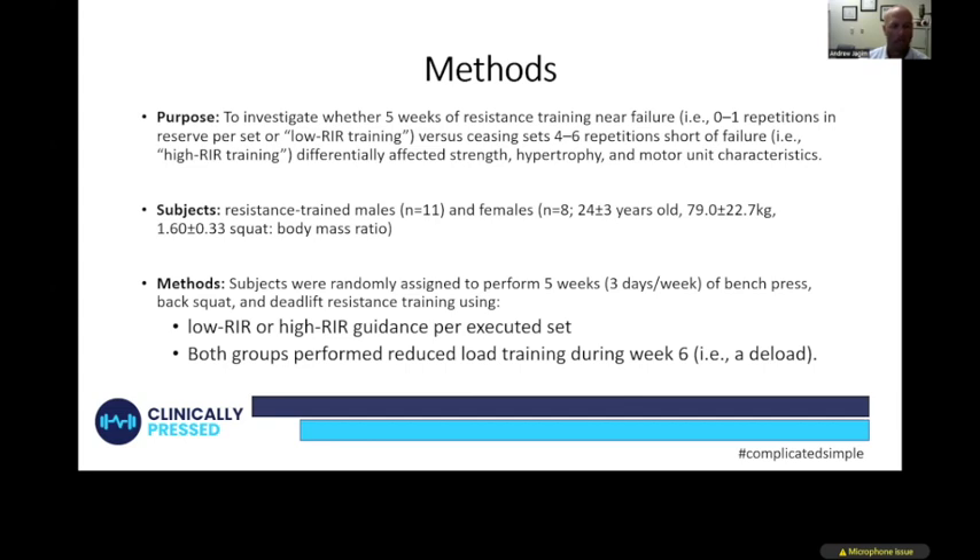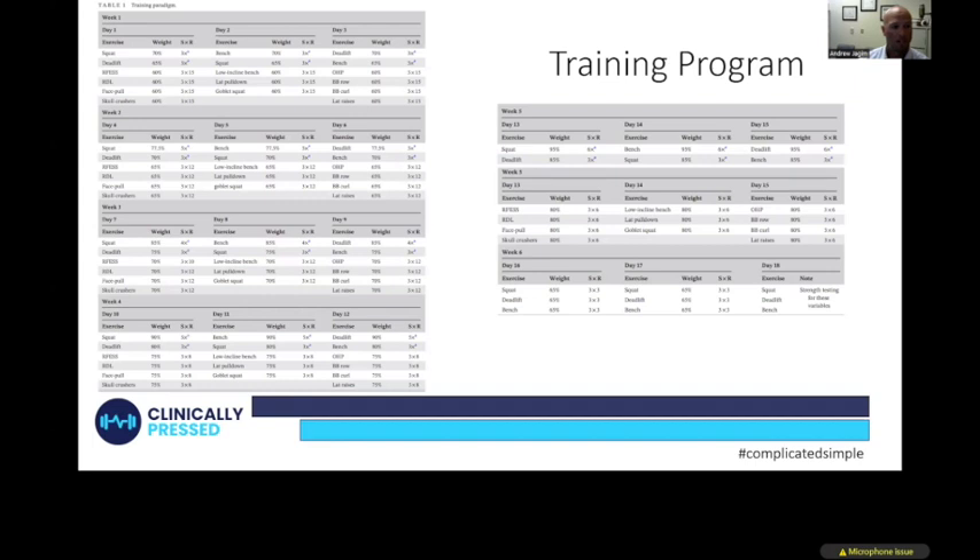Subjects were allocated to the different groups and completed a five-week training program, with the sixth week being a deload. They followed a full-body training program three days per week. For example, week one day one included squat, deadlift, rear foot elevated split squat, RDL, face pull, and skull crushers — slightly different depending on whether subjects were in the training to failure or non-training to failure group.